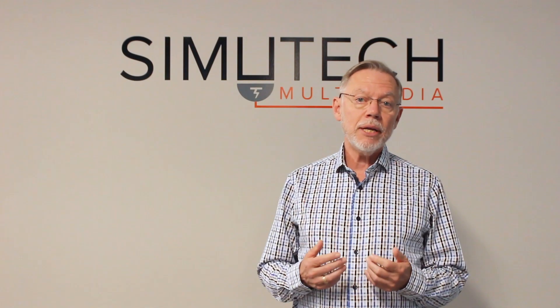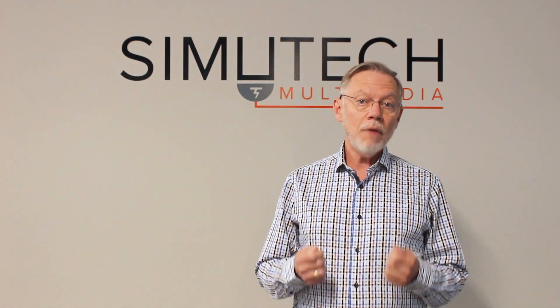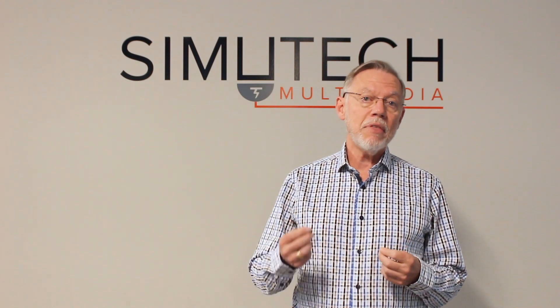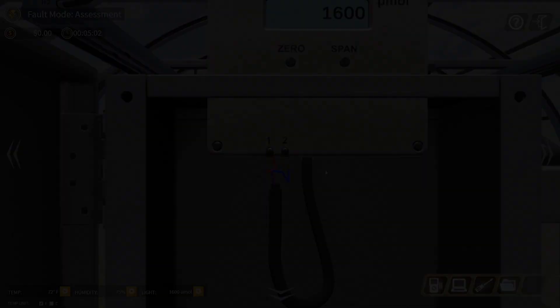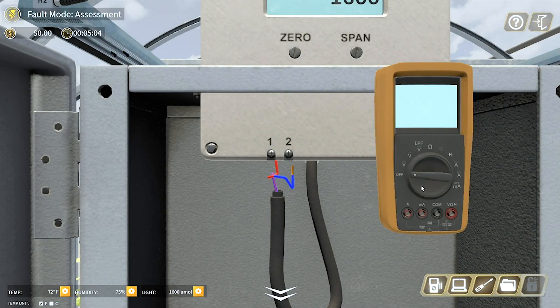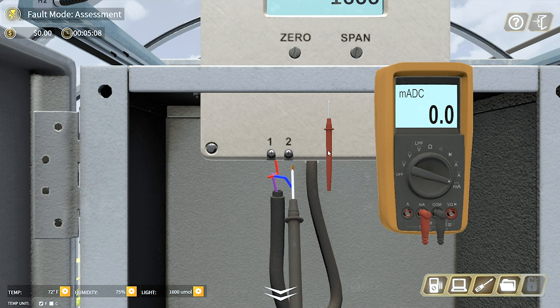Additionally, we can actually calibrate these sensors by adjusting the zero and span on the sensors and seeing the impact of that on the environment in the greenhouse. We're striving to give users the best environment to learn troubleshooting skills.